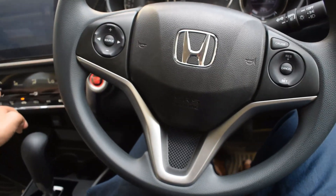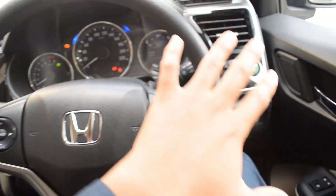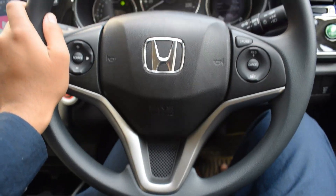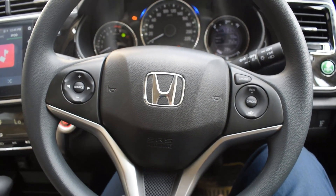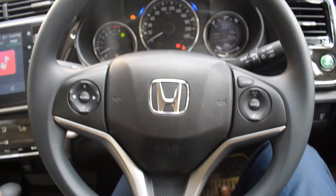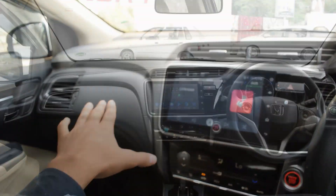Now moving to the interior. First, let's talk about the steering wheel — it is a three-spoke steering wheel. The steering wheel design fits the interior. The interior of the car has a fresh design. Please tell me in the comments if you agree.